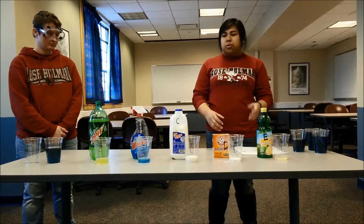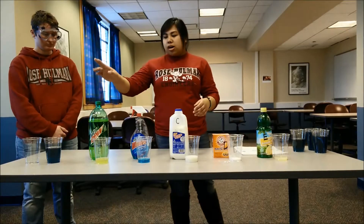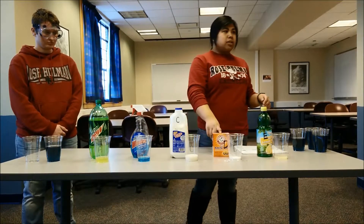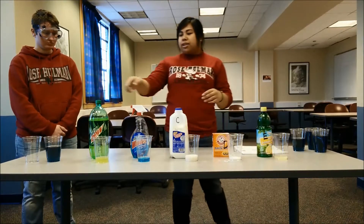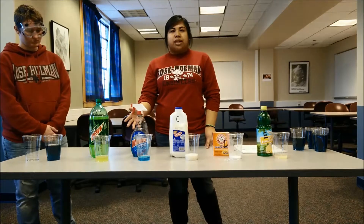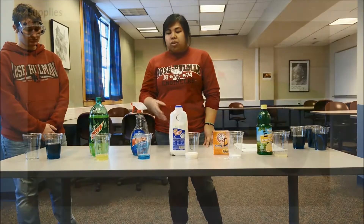The household materials we'll be working with today are Mountain Dew, Windex, milk, baking soda, and lemon juice. They should be pre-poured in cups that are labeled with letters so the kids don't have to handle them directly and you can avoid spilling.